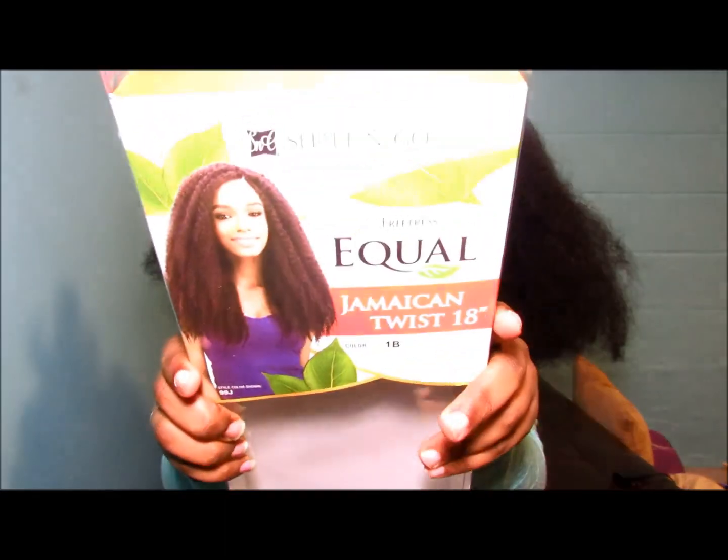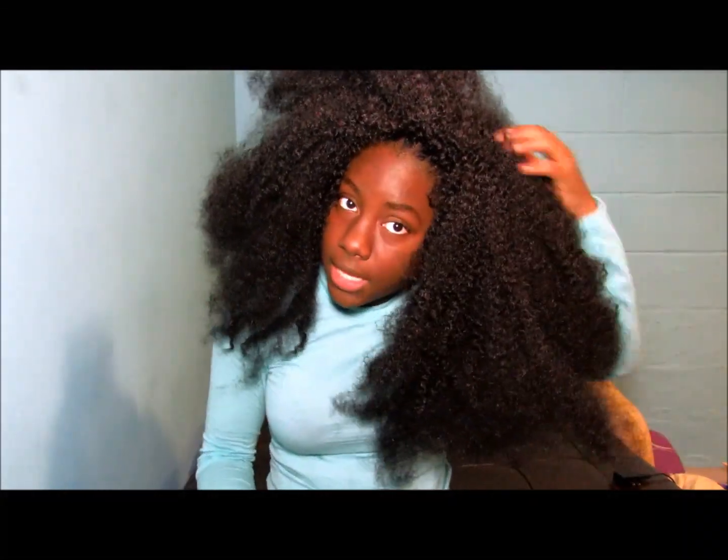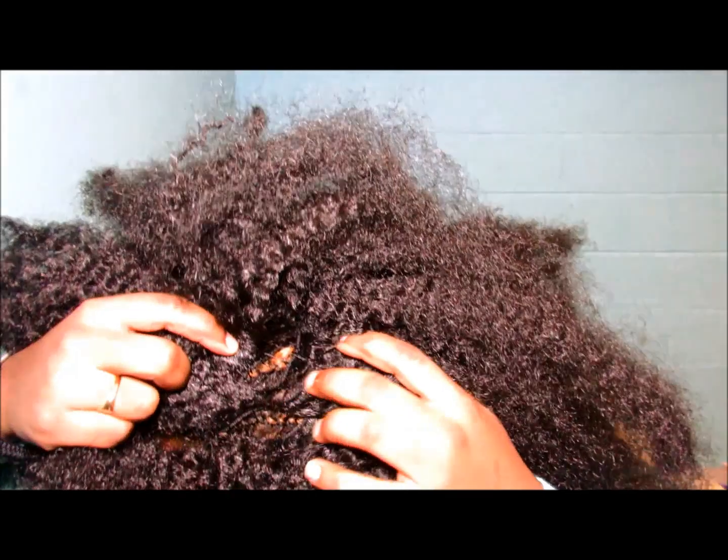This is the Equal Jamaican Twist 18 — it's basically marley hair on a weft. It comes with two hairs next to each other, then a little space, and two hairs next to each other, in case you want to make a braided or Havana twist wig.